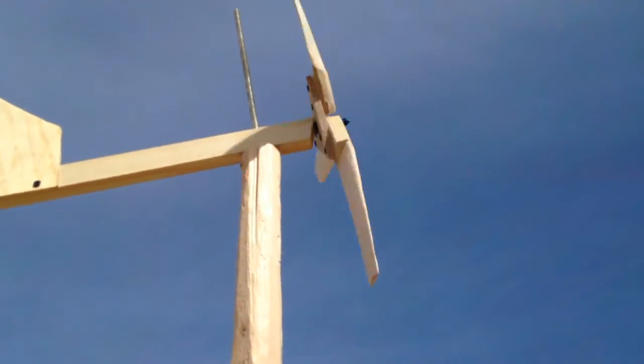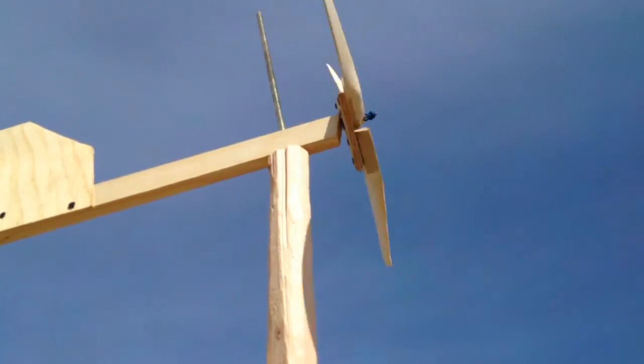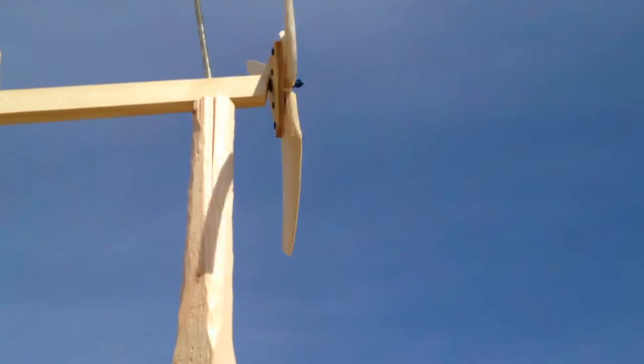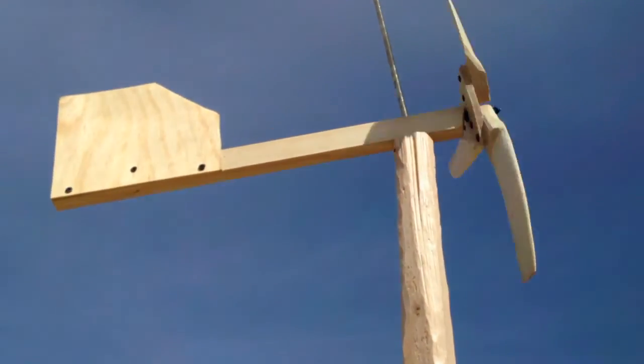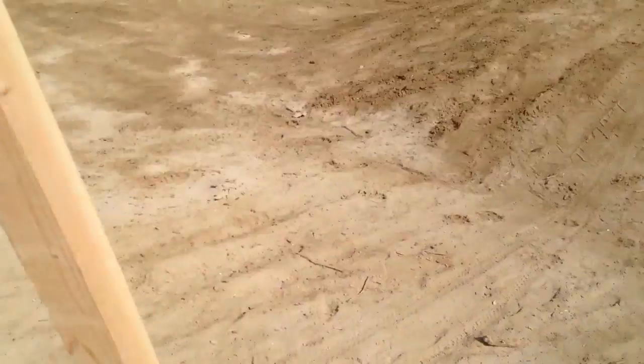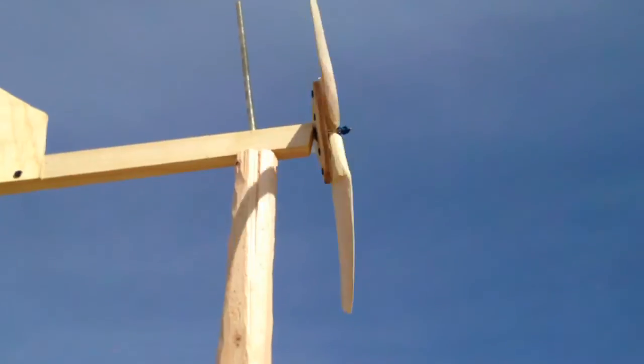So this is my little wind turbine test pole. I have my wood turbine blades — these are the three blades I built, the first ones. They're going very well in the wind here. I just have the back fin there to point it into the wind. I have it on top of an eight-foot two by two, basically just on the ground and I'm holding it. The thing's really going.